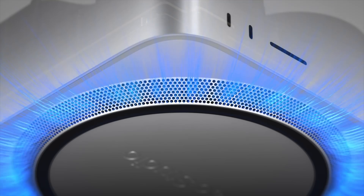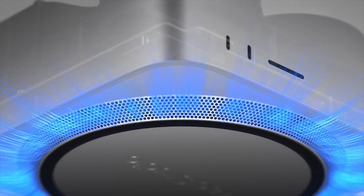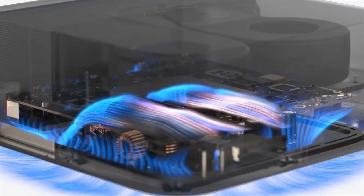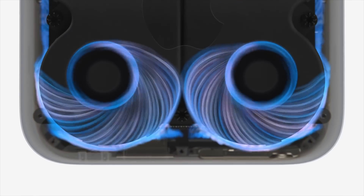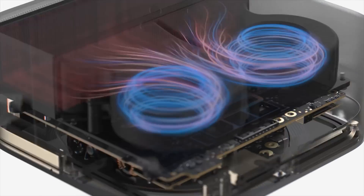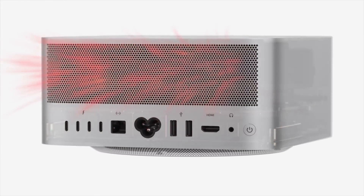Every element was designed to produce an unprecedented amount of performance in such a small form factor. An innovative thermal system brings air through the entire circumference of the perforated aluminum base. Air moves over a circular power supply through channels precisely placed inside the system and is propelled through the low-impedance rear exhaust. This enables unconstrained performance for the M2 Max and M2 Ultra chips, and it operates quietly — almost silently. For most workloads, you will never hear it.